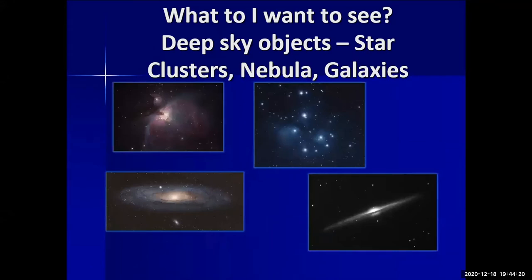We can also see deep sky objects. Hopefully people know about the Pleiades — here they are. You can see star clusters, and we also have two galaxies that you can look at. You can actually see these through amateur telescopes. You might not get all the color, but you can definitely see a lot through amateur equipment.